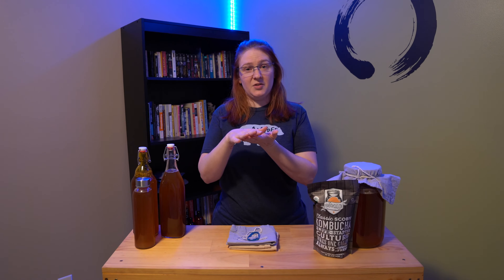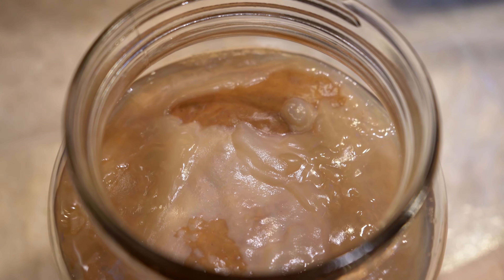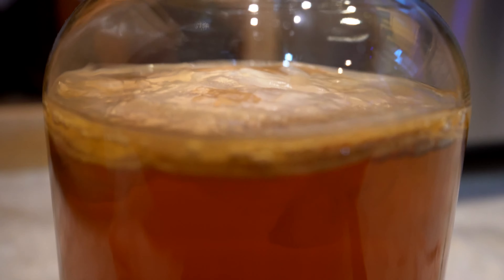With every batch of kombucha, it makes another baby SCOBY, and the baby SCOBY grows on top of the existing SCOBY and starts to layer. I allow it to happen because the kombucha tastes better in my opinion, and it gets fizzier over time when your SCOBYs start to stack. What I'll do is flip over the SCOBY and peel away one or two of the old layers — they come apart easily and will disintegrate. Just don't damage your SCOBY; don't put holes in it or try separating a SCOBY if you can't do it safely.